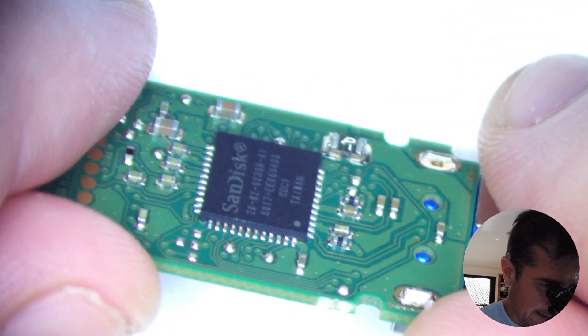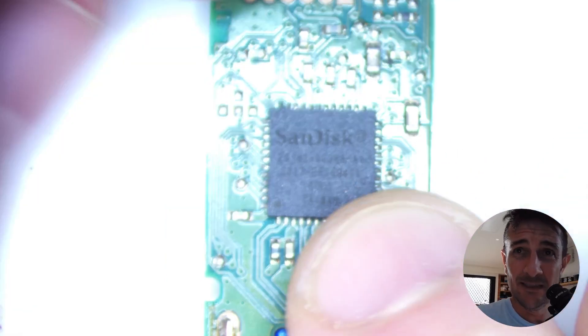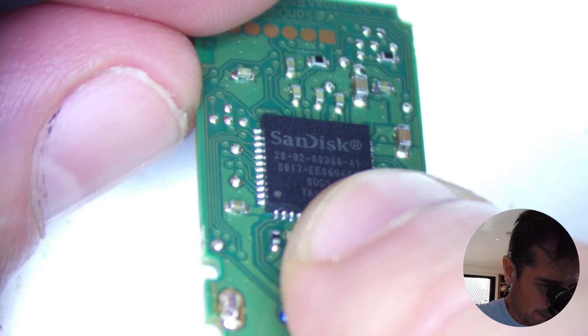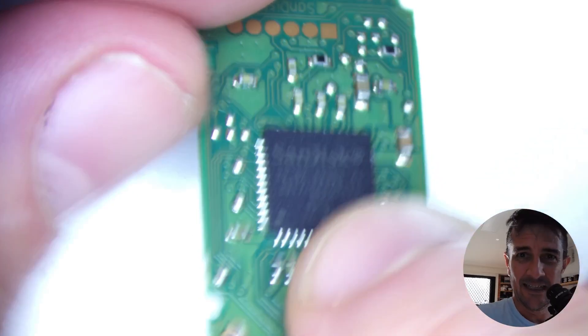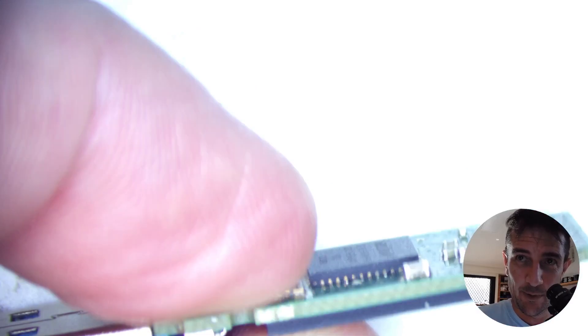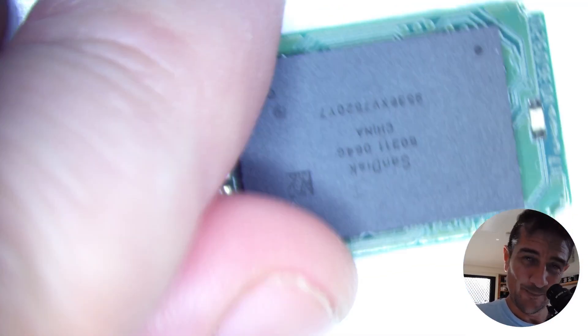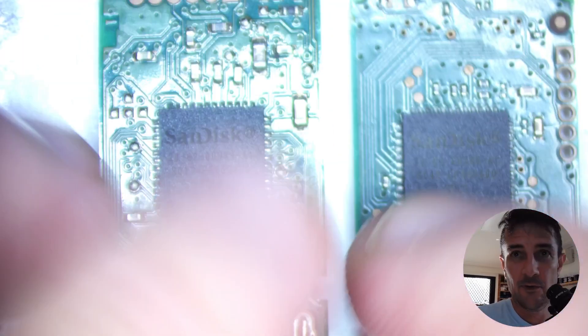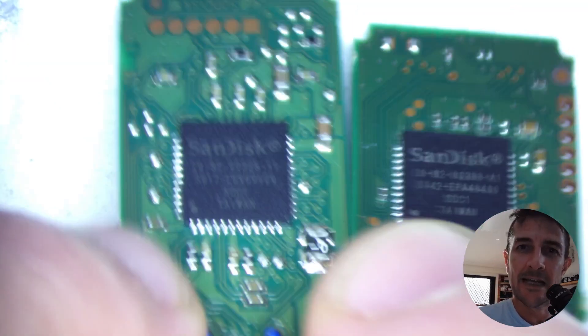The problem with this USB is that this controller — it's a bit hard to see — the 388 controller is known to be very difficult to solve with a chip off. So it's a very high risk for me to remove this chip. If I do, I may as well experiment with a new controller chip just in case. I do keep a lot of spare parts, even for the older stuff, for a day like today.